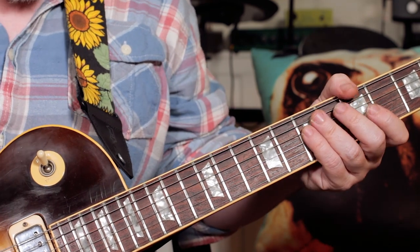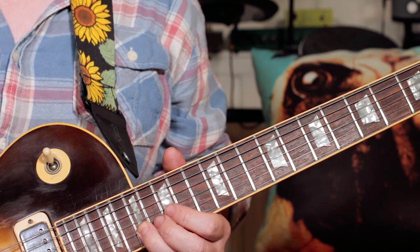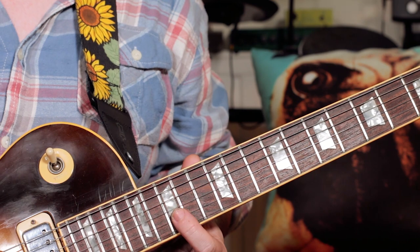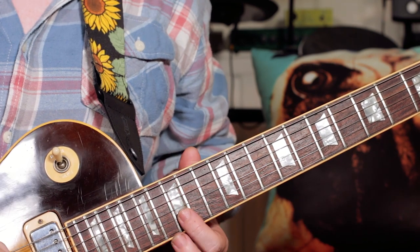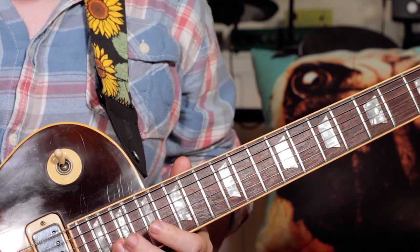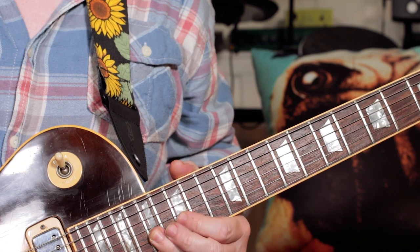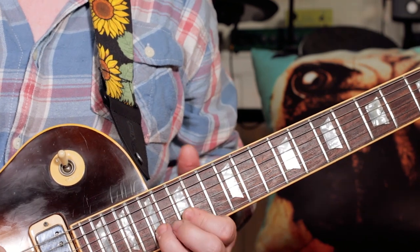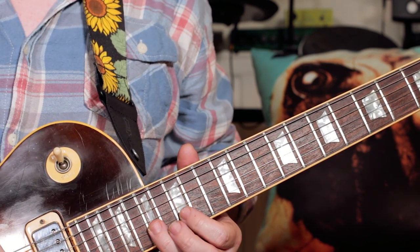And then we go up the neck to a B, D, E, to E. We're going up to 16 this time, 15, 17. So 17, 17, 15 — D, back to 17, and then bend that a minor third up to G. And then release, 17, 15, 17, 15, 17, D, E, D. Just be precise on those E and D notes.